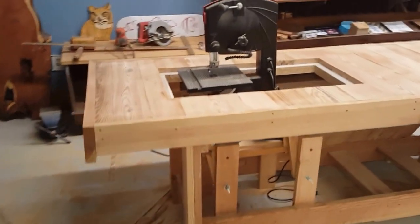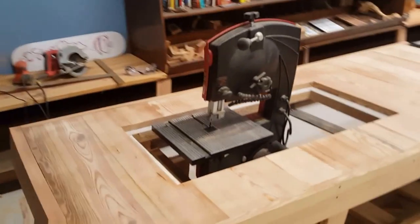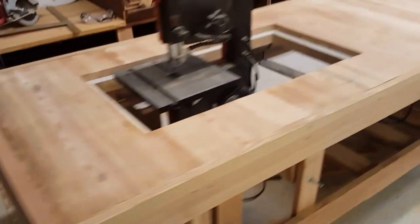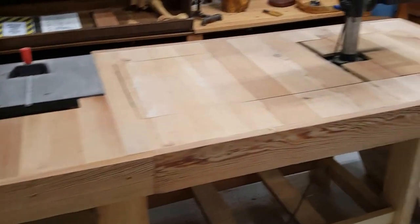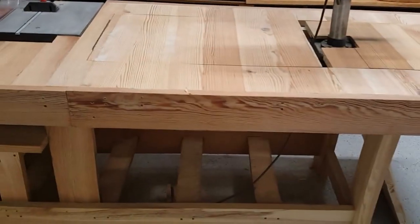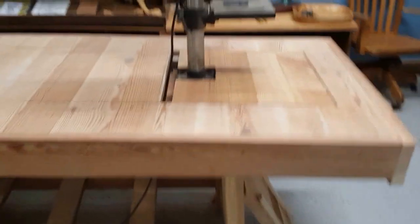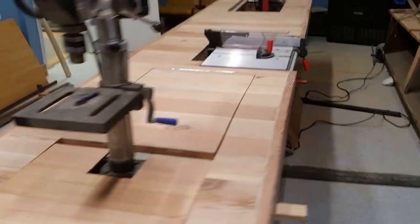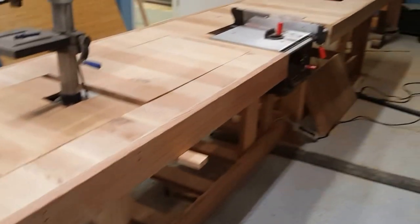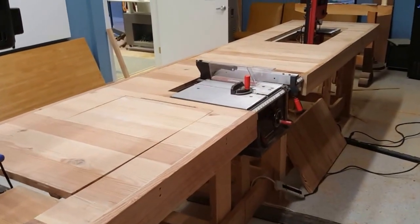And this is the workbench with everything up and put together. I have to sand everything, smooth all the corners, put some oil on it, and clean up. Other little things, then we're ready to go.